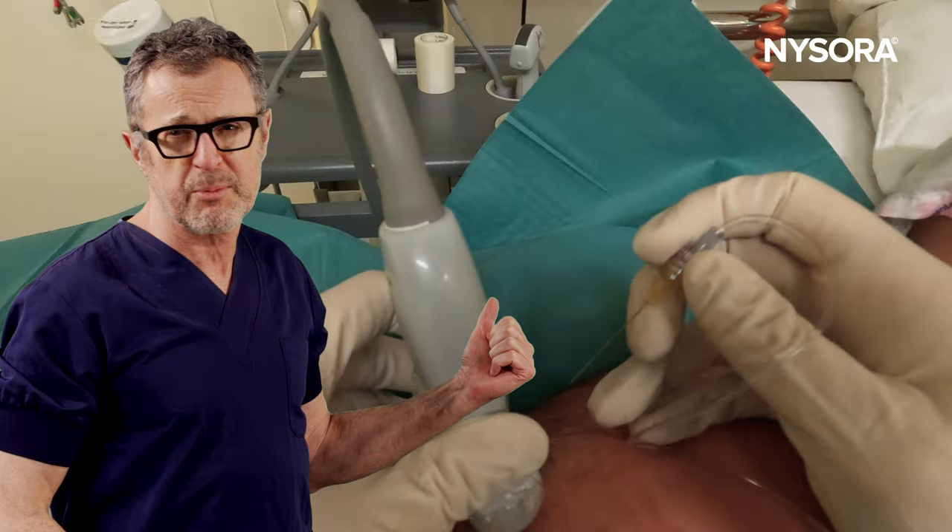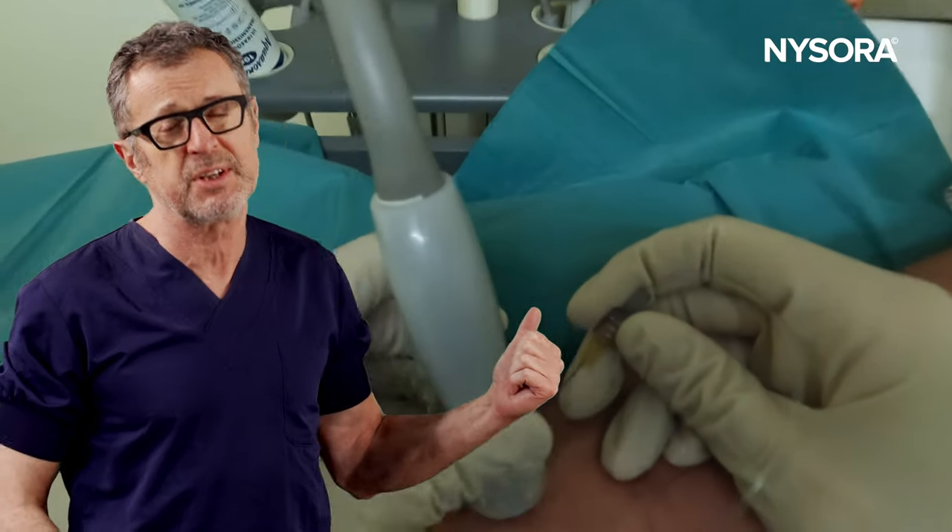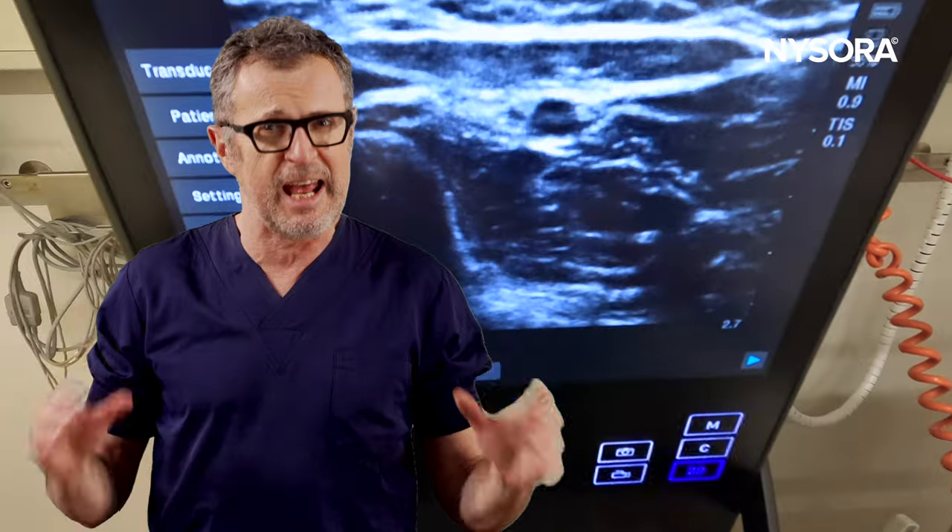In this video, we're going to demonstrate how to do a selective distal branch of the radial nerve block using the aeroplane approach.